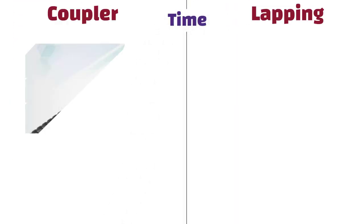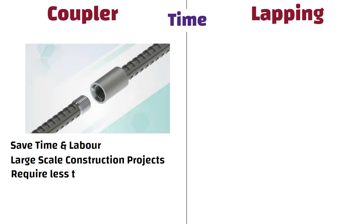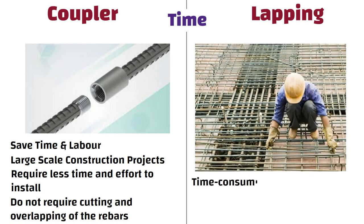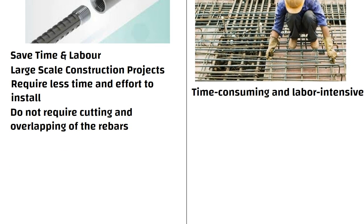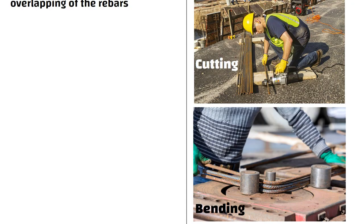Time: Couplers can save time and labour compared to lapping, especially in large-scale construction projects. They require less time and effort to install, as they do not require cutting and overlapping of the rebars. On the other hand, lapping can be time-consuming and labour-intensive, as it involves cutting and bending the rebars to create the overlap.